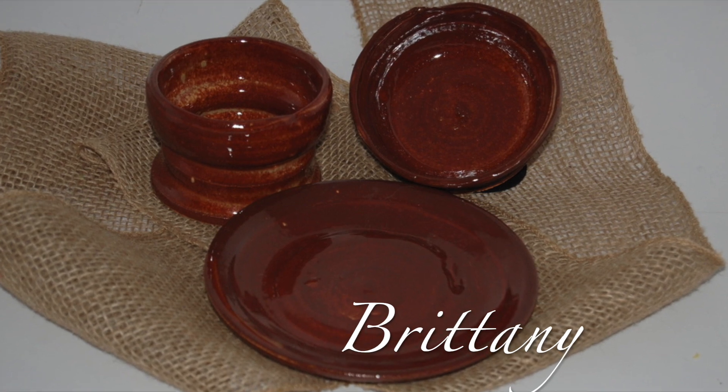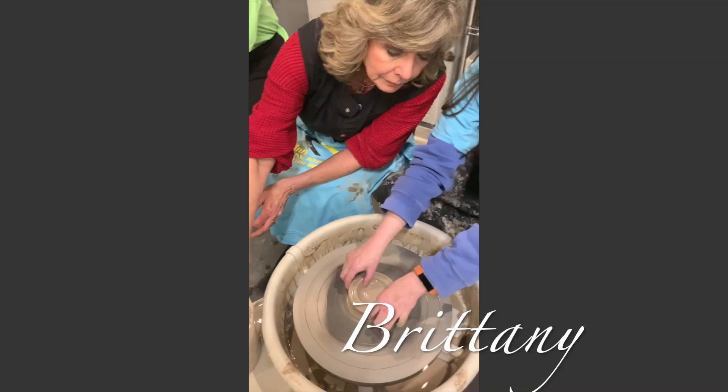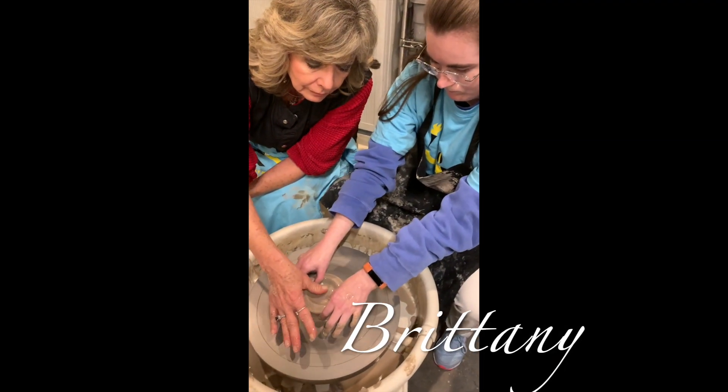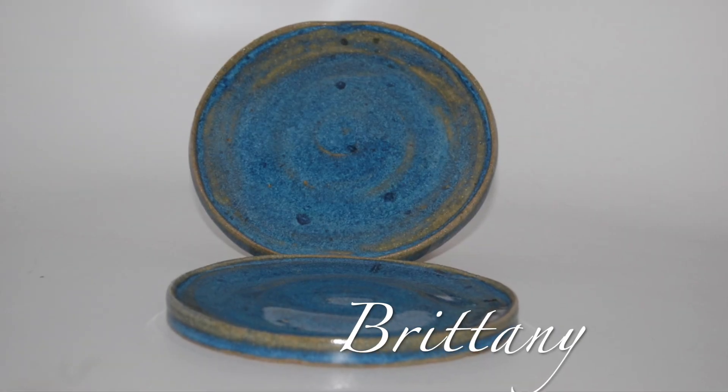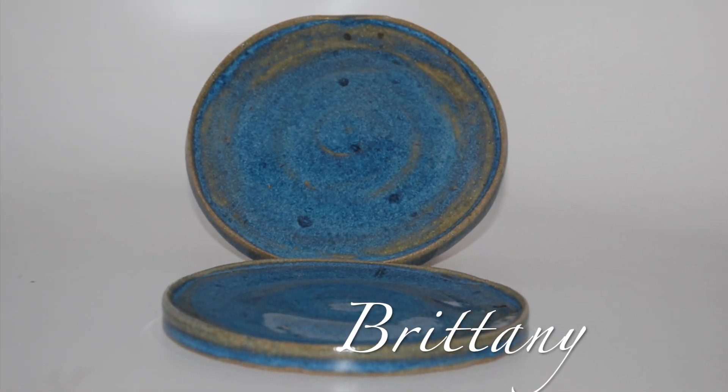While working on the first two projects, Ashley introduced Brittany to the pottery wheel to prepare her for our outing to Bell Tower Artisans. These are Brittany's two pottery plates. Beautiful.